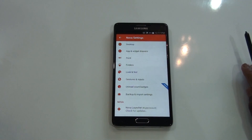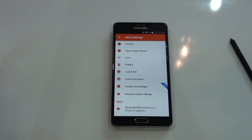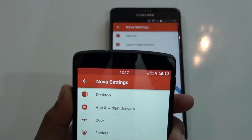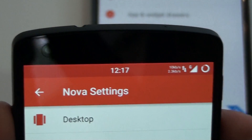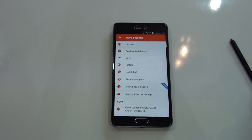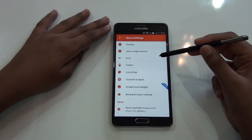Currently my Note 4 is running KitKat 4.4.4, but if you take a look at the Nova settings on any Android 5.0 device, you would be getting the status bar color — as you can see. On KitKat you won't get that feature.